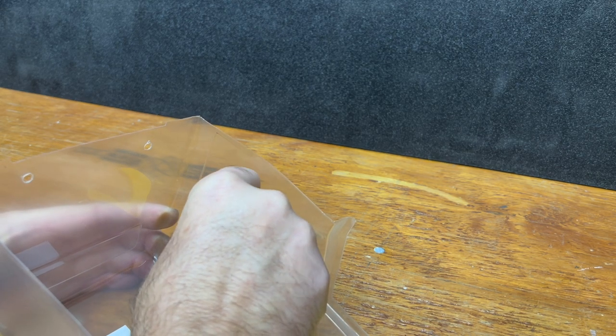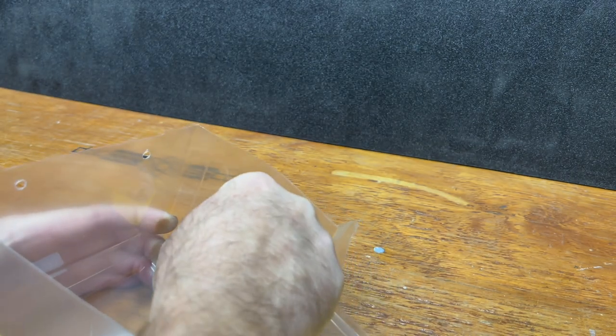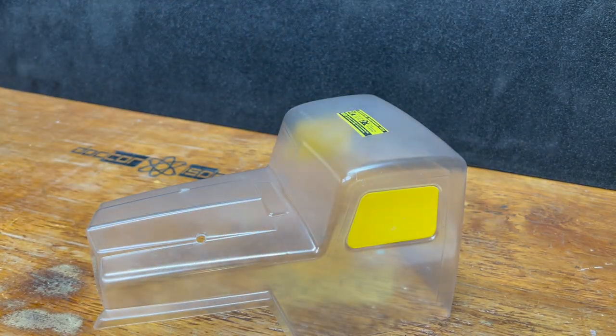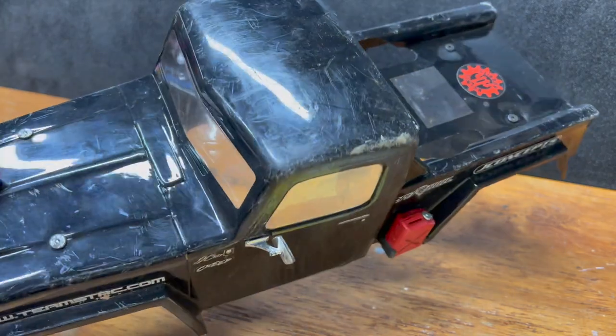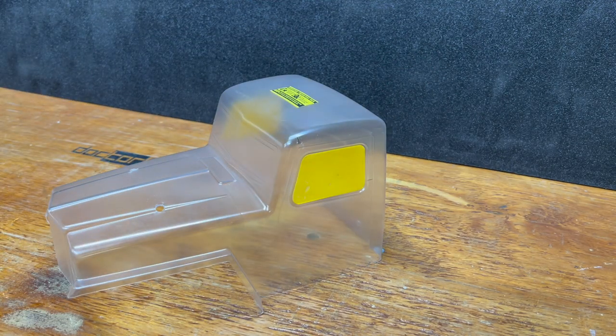I don't worry too much about super accurate placement, for the exact reasons one would expect — it's only a short matter of time before this body looks beat up anyway. There's really no way around it. But I do like a matte finish.